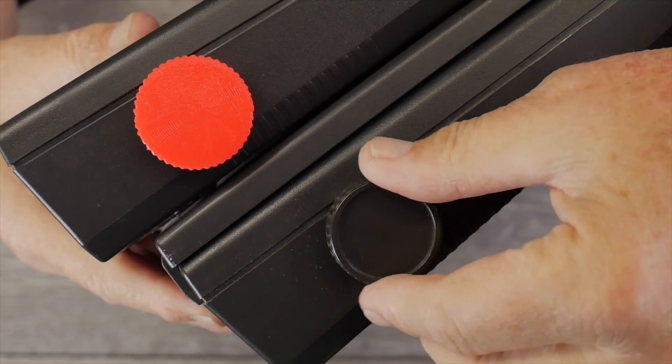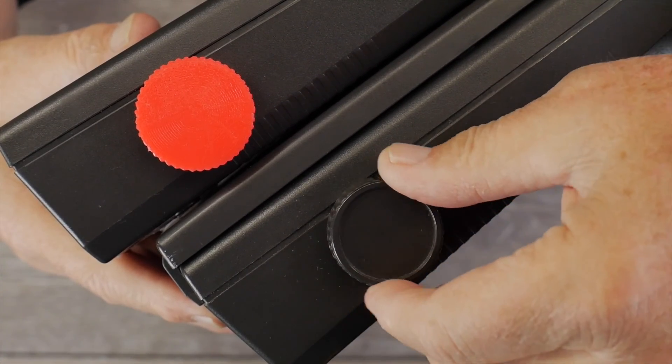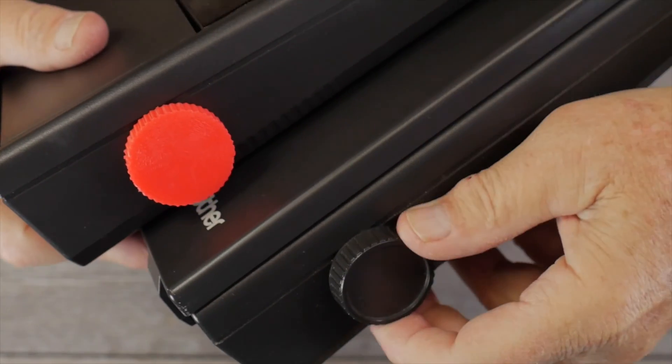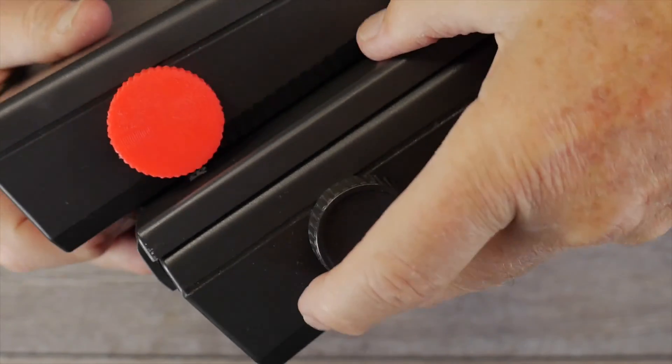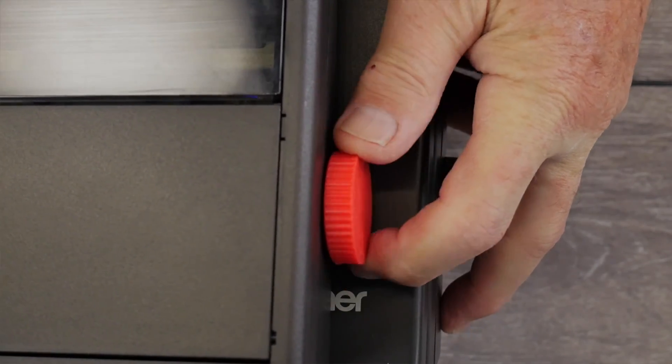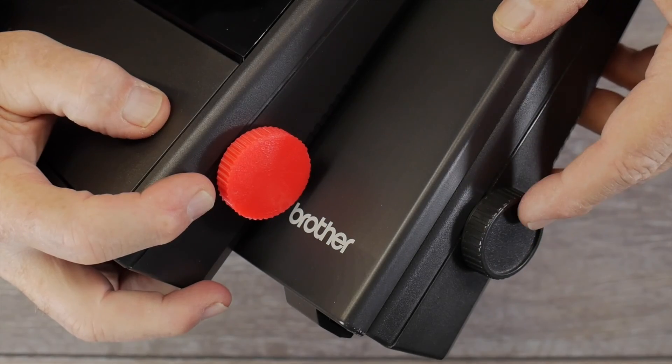Here is the original knob that came on the EP43 on the first one that I had. It also has some knurling along the rim that you can see. And then our new one here — I actually like the knurling on the new knob better than the original one.